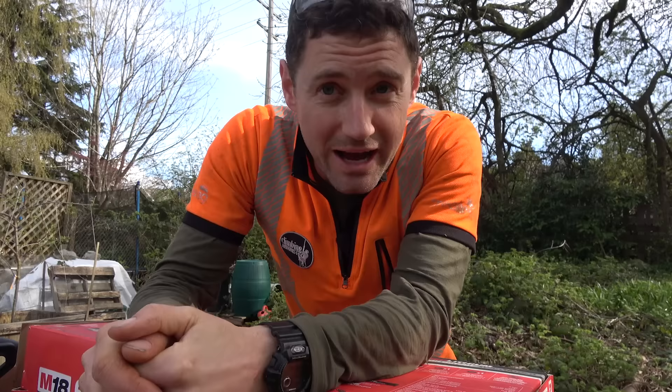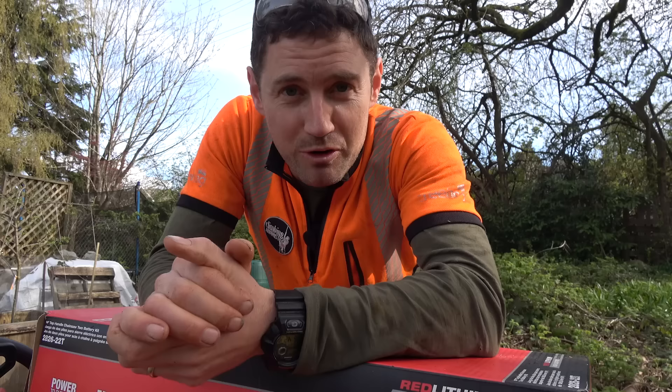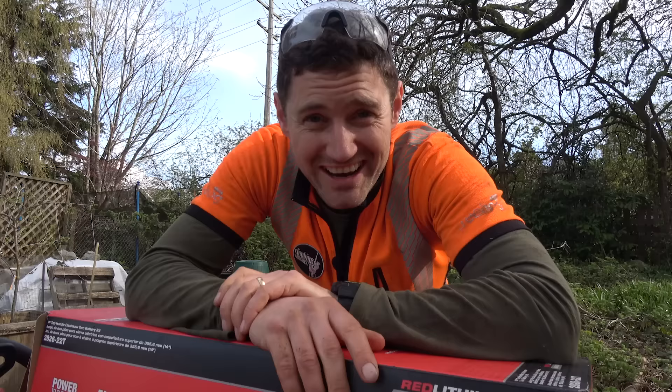This is actually a really exciting video for me to make because I was just sent by Milwaukee their brand newly designed top handle chainsaw. I was contacted by Milwaukee a few weeks ago asking if I wanted to get one of their top handle saws and run it and see what I thought. And I was like, what? You've made a top handle saw? This is crazy.